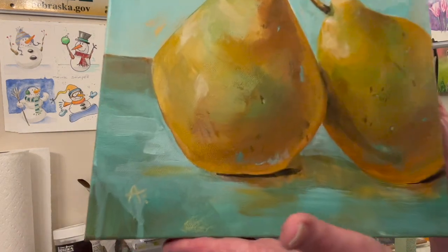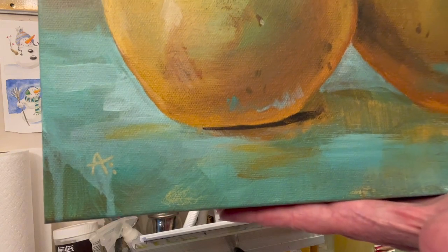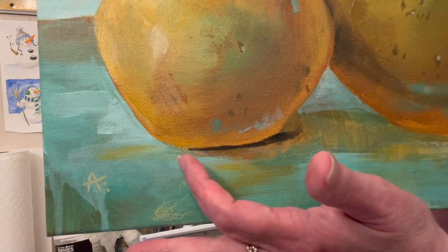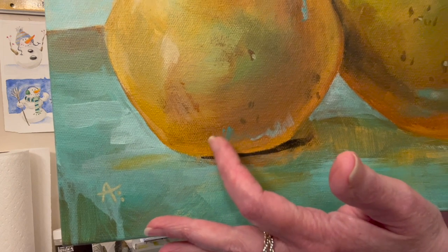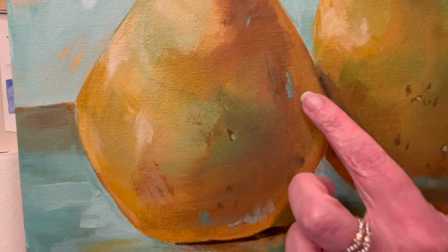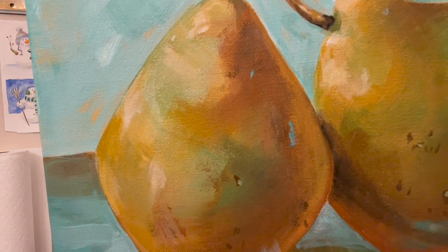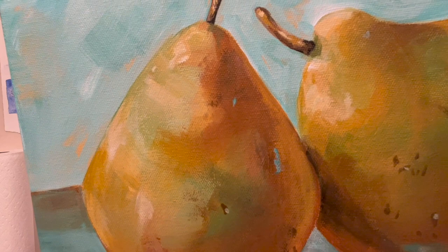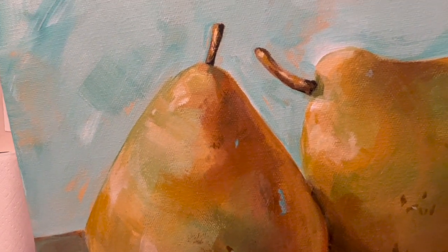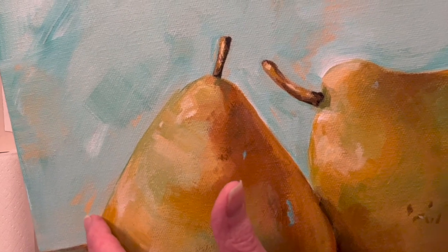Let's do a little tour. I like the drips — that was an accident, one of those Bob Ross happy accidents. Isn't that fun? It's more entertaining to have little bits of color in the pear — sort of like little surprises, little bits of confetti. And then up here, that's the background color I painted coming through.